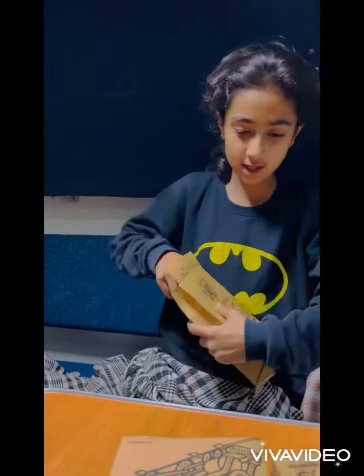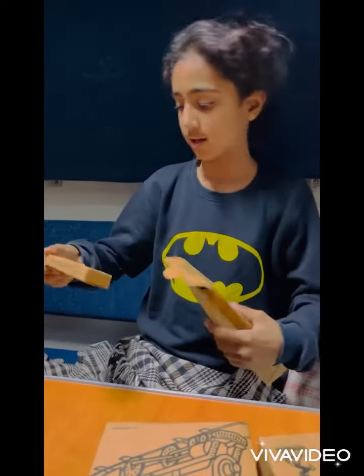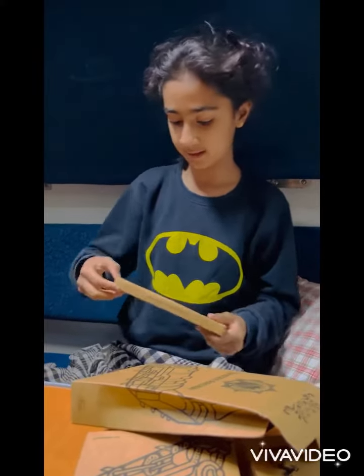This is our morning kit. Let's unbox it. It's a brush. It's a dental kit.